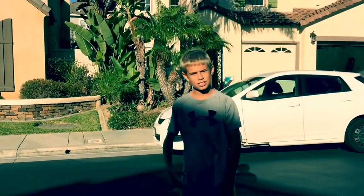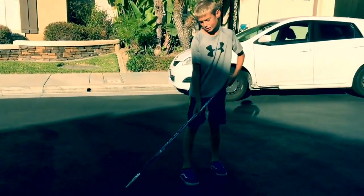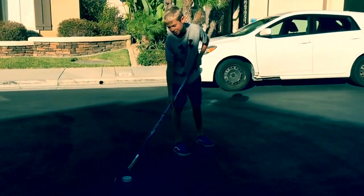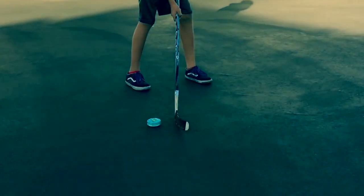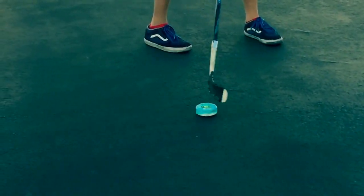Hi, I'm Camden and I'm going to be teaching you how to stick handle. So, how to stick handle — first, you obviously need a puck and a stick. With your stick, just get used to going like this first. Then once you get used to going like that, move the puck and bring your stick to the other side. Once you do that a lot, you'll be able to go like this.